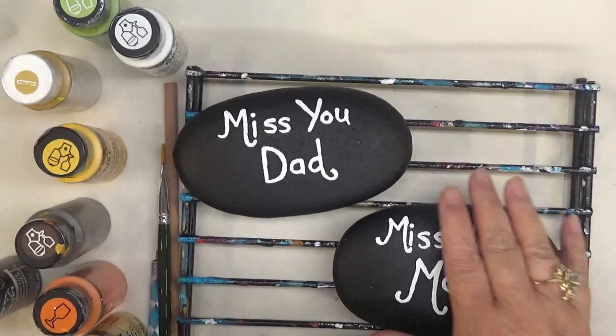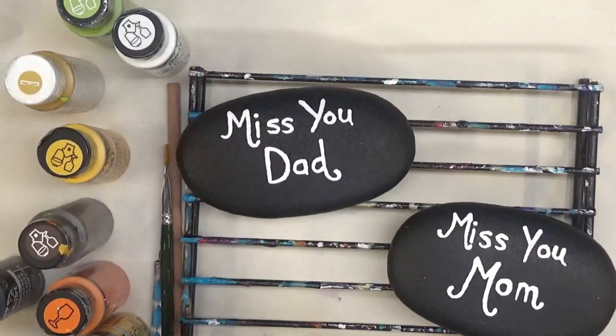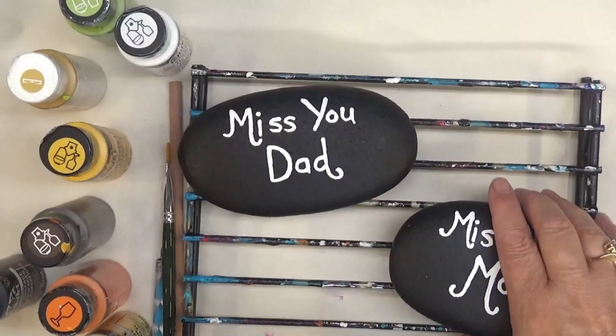My demonstration today is going to be painting on rocks. These two rocks happen to be memorial rocks. I thought it was appropriate since it is Memorial Day weekend. So I'm going to bring you along with me for the painting of these rocks.